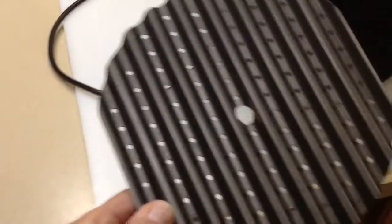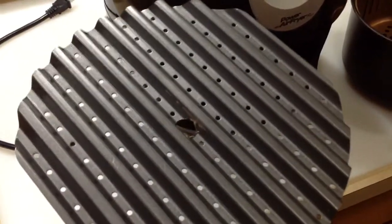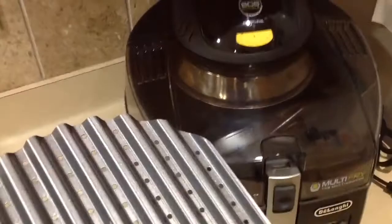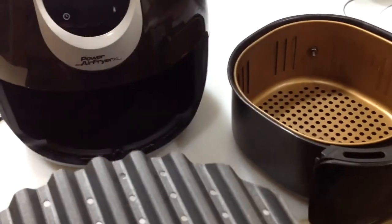Hey folks, how are you doing? Welcome back. If you've been watching, you notice that I bought one of these — it's a greaseless grill grate. I used it on a different air fryer, my DeLonghi, to see if I could get it hot enough to get sear marks. I couldn't. It would get up to about 375 and was just shy of getting it.